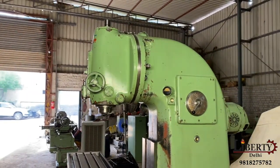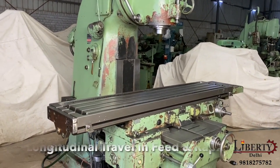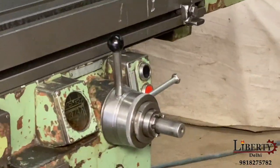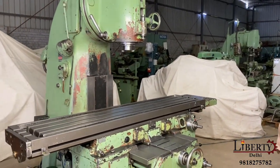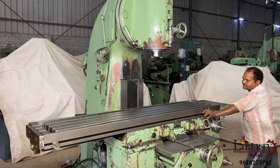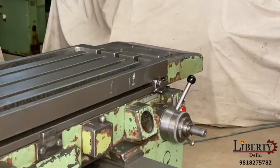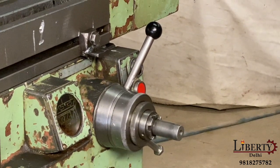Now we have table feed — the table is now on the left side. This is longitudinal travel. Now I am going to go to the other side and change the direction. The machine is going to go to the right side.